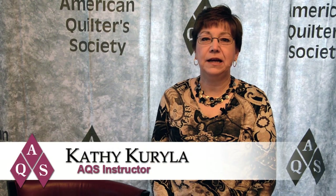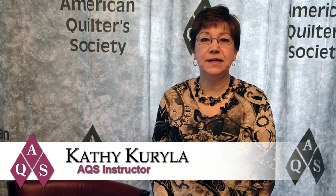Hello, my name is Kathy Carilla. I'm a shop owner in Franklin, Tennessee and I'm also an AQS instructor. Today I would like to give you a tip on machine quilting.